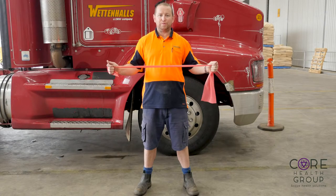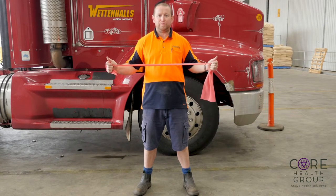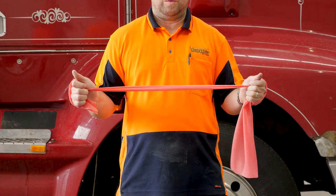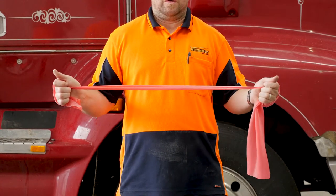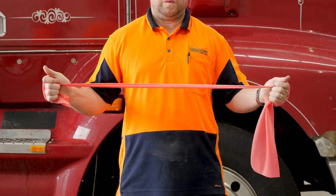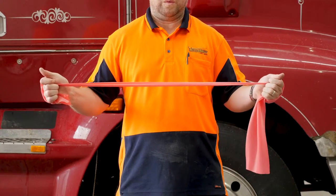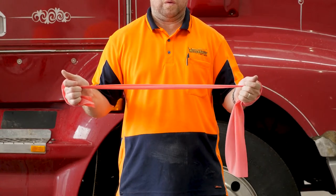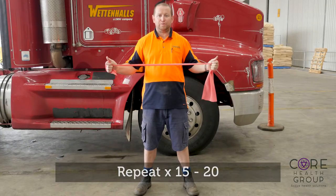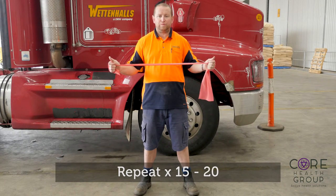Standing with the TheraBand in both hands and your elbows in by your sides but relaxed, begin to pull the TheraBand apart with both hands and your thumbs pointing to the ceiling, without letting your elbows move wider apart. It is very important to maintain an upright posture for this exercise. Have soft knees, weight through your heels, and lift tall with your shoulders relaxed away from your ears.